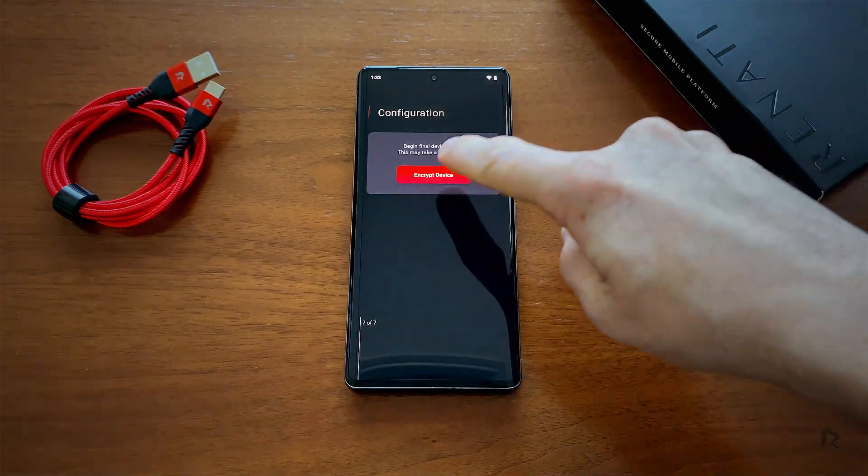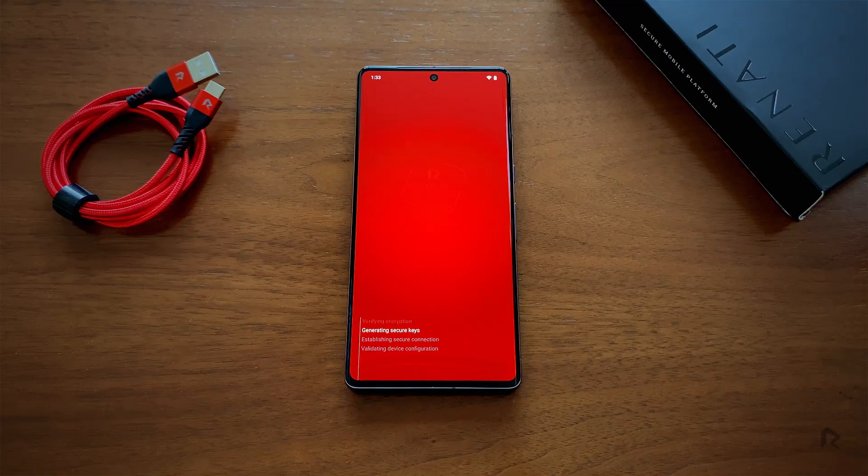The last step is to press Encrypt Device to initiate Renati's installation. As Renati provisions the device, the security measures implemented minimize attack surfaces and protect from weaponized malware by eliminating USB data, telephony, Bluetooth, GPS, and NFC.